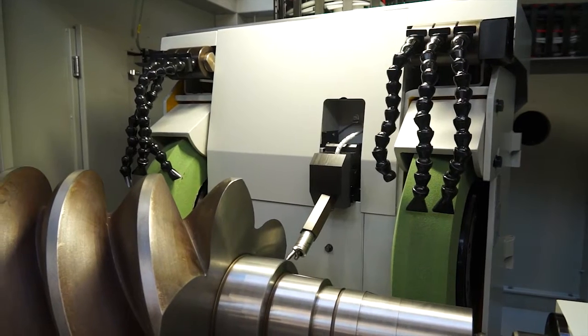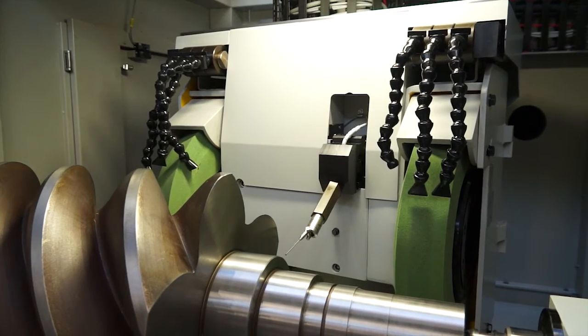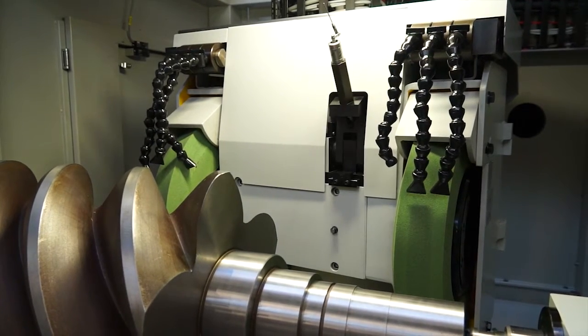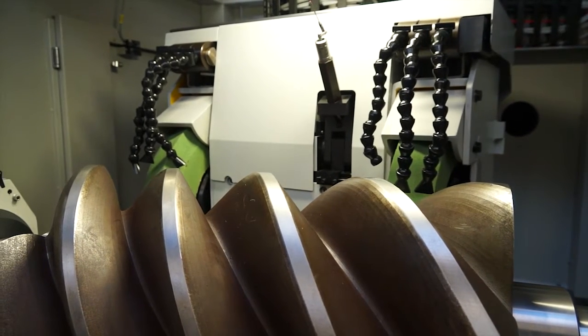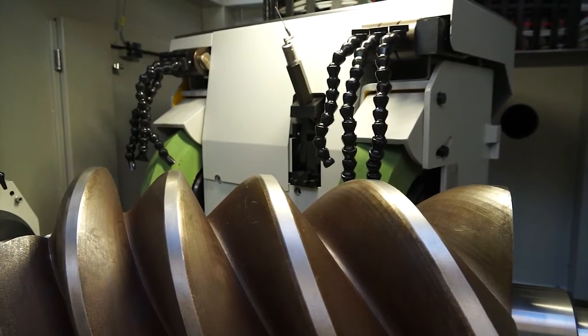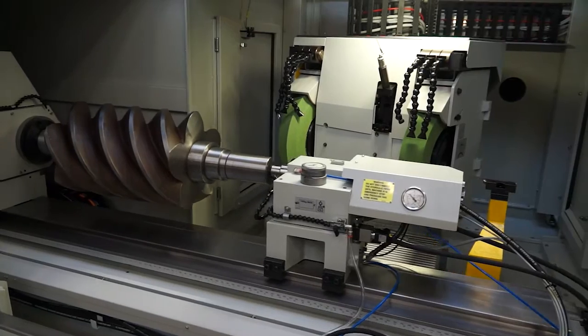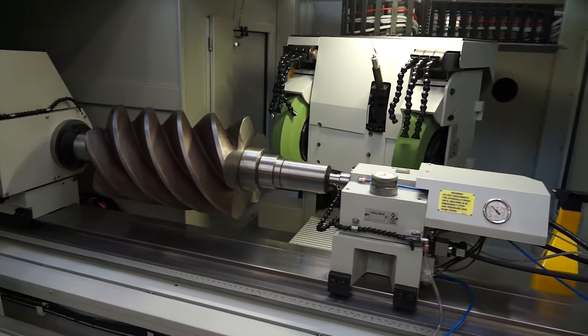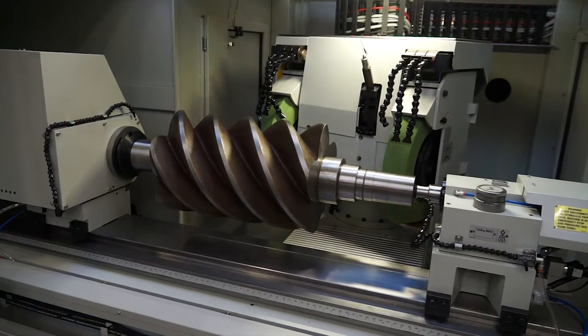What is it? Basically it's a part for air conditioning to help keep us cool. They're getting bigger and bigger. Customers around the world are grinding these; they're looking for high quality, good finish, accurate parts to improve their quality as well. Because it would be turned first and then it's put onto this machine — the first wheel is grinding the first end and the second wheel the second end. Exactly, that's exactly what it's doing.